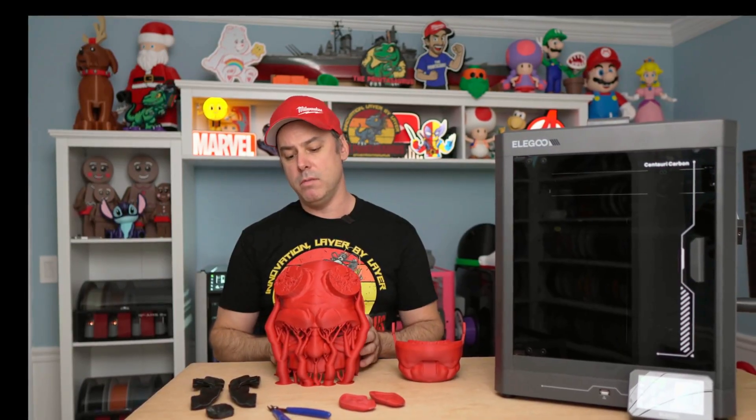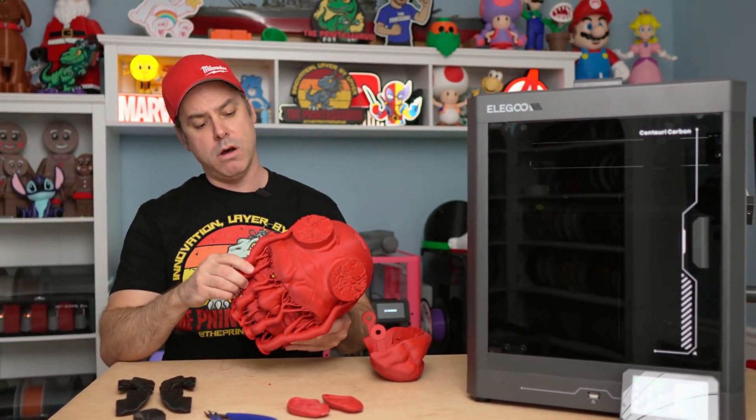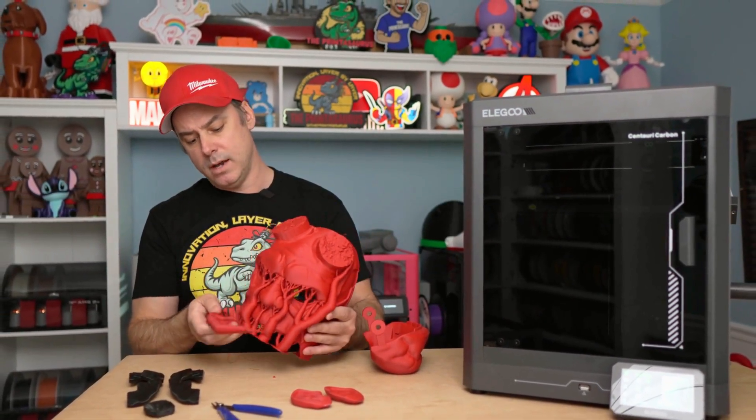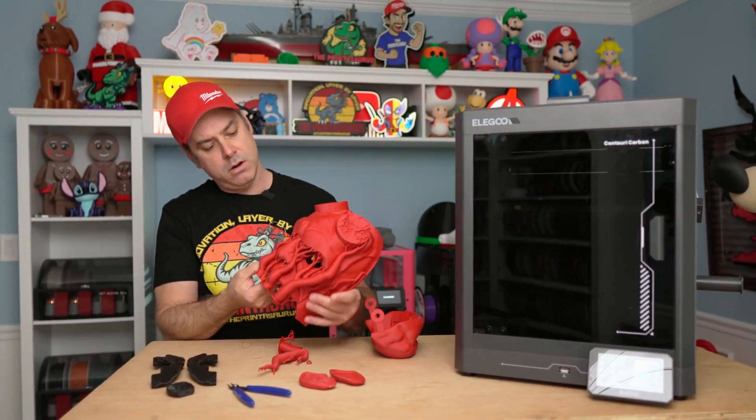Here is our mask — the Hellboy mask. This is the bottom, we've got some ears, some hair, and we've even got a little soul patch, the little chin for Hellboy. This was the first thing I printed and it turned out relatively well. I did have a support fail in the back, but we should be able to cut all that out. It doesn't look like it affected the mask itself, so let's go ahead and get these supports broken off. Everything pulls away nice and neat — just a very minor cleanup.